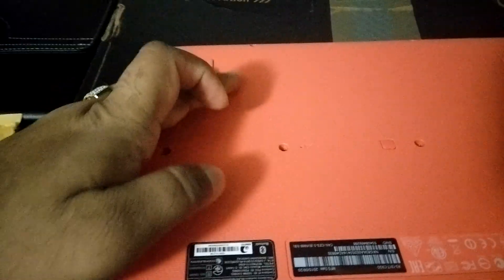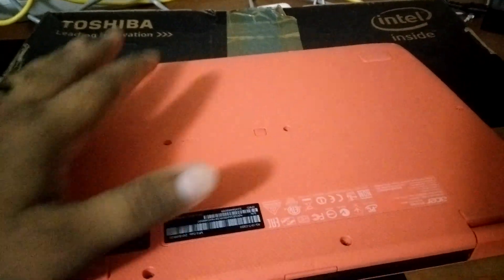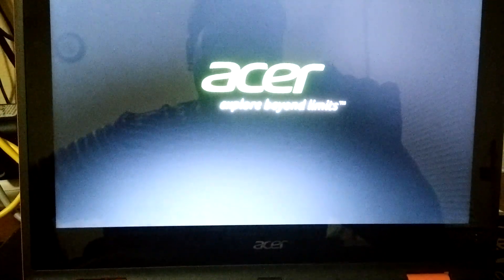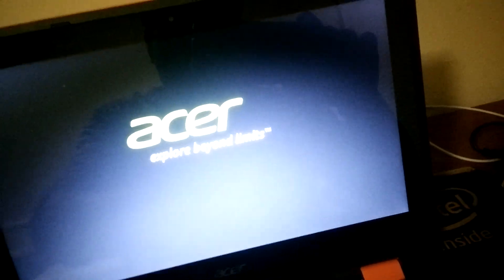All screws are back. Now I'm going to fire up the laptop. There is the power switch — let's see what message it gives after upgrading to 8GB. It's powering on and doing the POST — the power-on self-test. Checking the surface, everything looks all right.